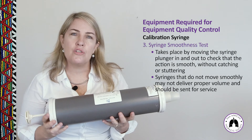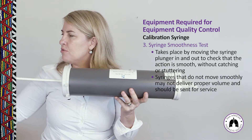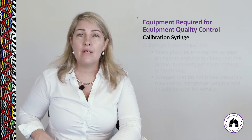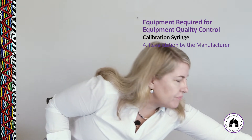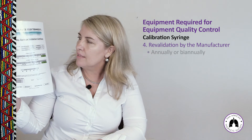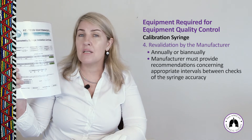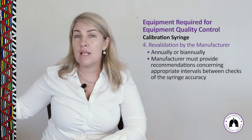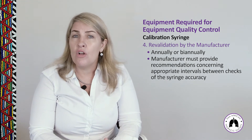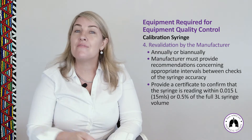Third, perform a syringe smoothness check by moving the plunger in and out to ensure it moves freely with no stickiness, as stickiness will cause problems during calibration. Finally, perform a calibration verification check on a regular basis — sometimes annually — whereby the manufacturer or a designated party certifies that the syringe reads volume accurately to within 0.5% of the syringe volume, which for a 3-litre syringe is 15 millilitres.